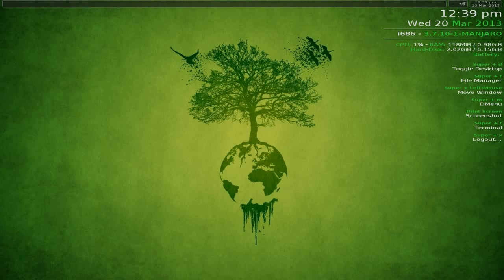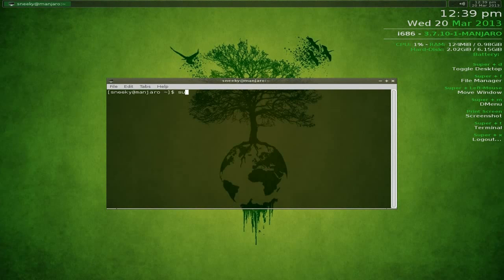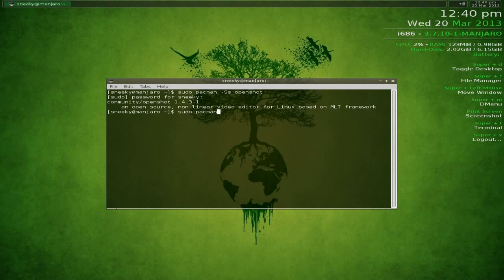Say you wanted to search for something. Open the terminal with Super+T, then: sudo pacman, hyphen, capital S, lowercase s, space, then what you're searching for. So I'll search for 'openshot' - it finds it in the repository. To install: sudo pacman, capital S, then openshot. It's 58 megabytes to download.